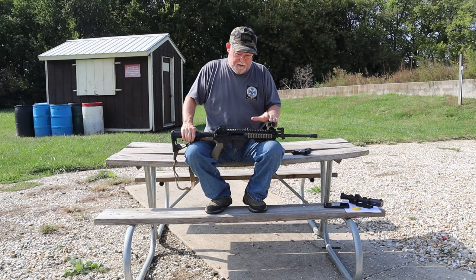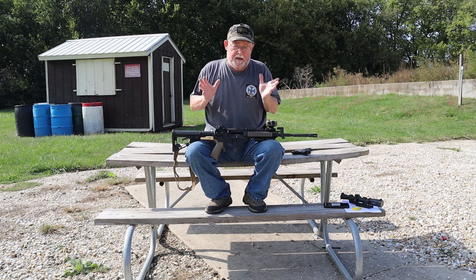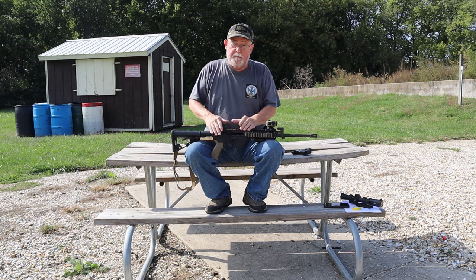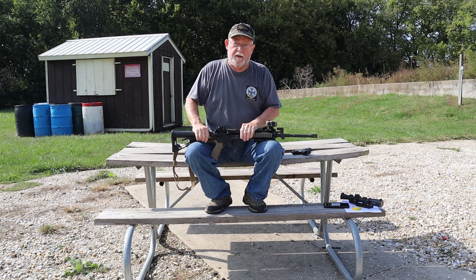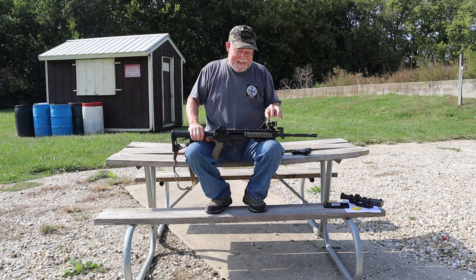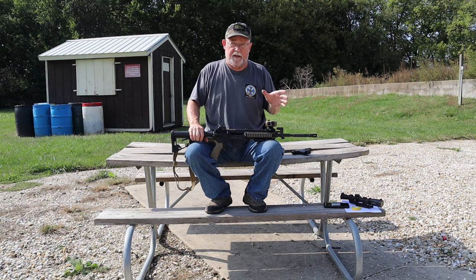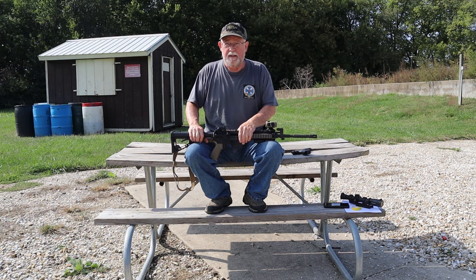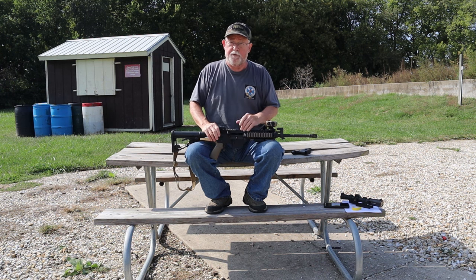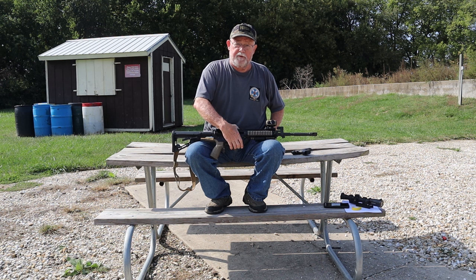Some of these optics have motion sensors so that when they sit stationary for 5 to 10 minutes, they turn themselves off to save battery life. That's great because as soon as you pick it up, the light instantly comes on. However, if you're carrying it in a car, that thing is sensing motion all the time, so it's going to stay on — not a battery-saving feature in that case. With those, you might want to turn it off and manually turn it on when you pull the rifle out for use.